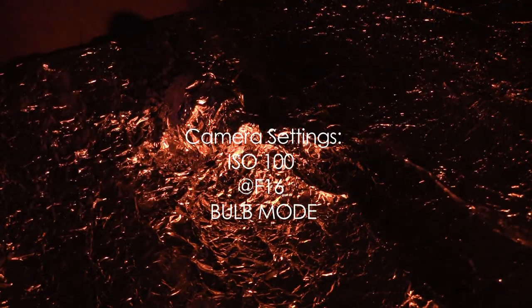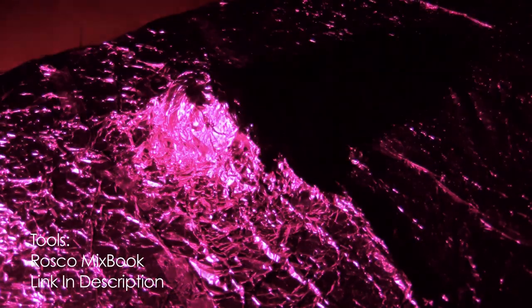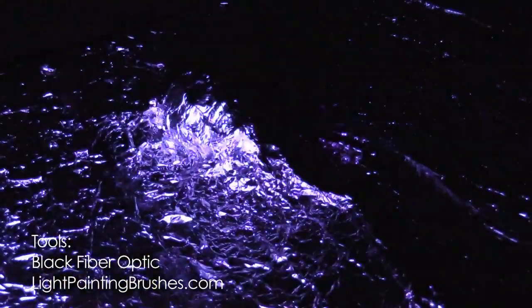I've gone ahead and laid out the tinfoil on the table as flat as I could while maintaining the integrity of the skull shape from the mold. Settings are ISO 100 at F16, shooting on bulb mode, exposure time right around 30 seconds. I'm starting the exposure and illuminating using an orange gel from one side of the mold. Now I'm going to change the color, go to pink, and illuminate from the other side. Now I'm coming in with the black fiber optic to add a little bluish-purple hue around the mold — it illuminates on the ends and I'm able to press that down and get some color around the mold. And that should be good — I'll stop the exposure and we'll see what we have.